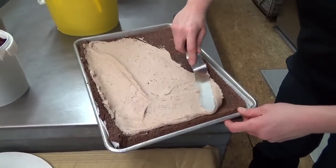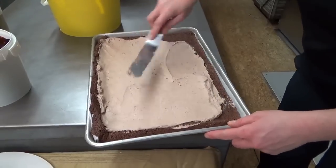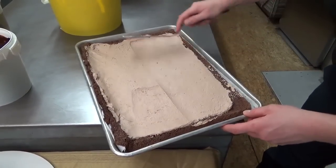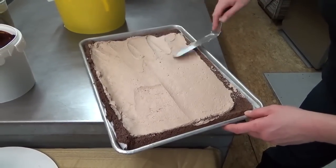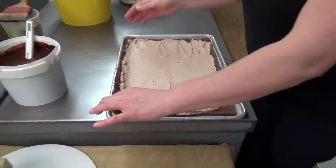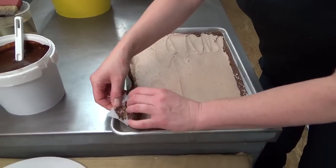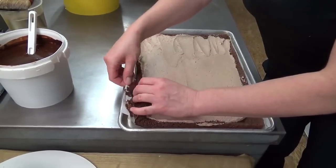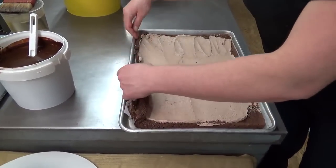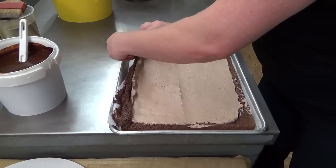You saw that I brushed on the simple syrup, and now I'm spreading a thin layer of chocolate ganache. What you're going to want to do is just get this cake rolling. So what you'll want to do is start to kind of pry it off the parchment paper that it was baked on.